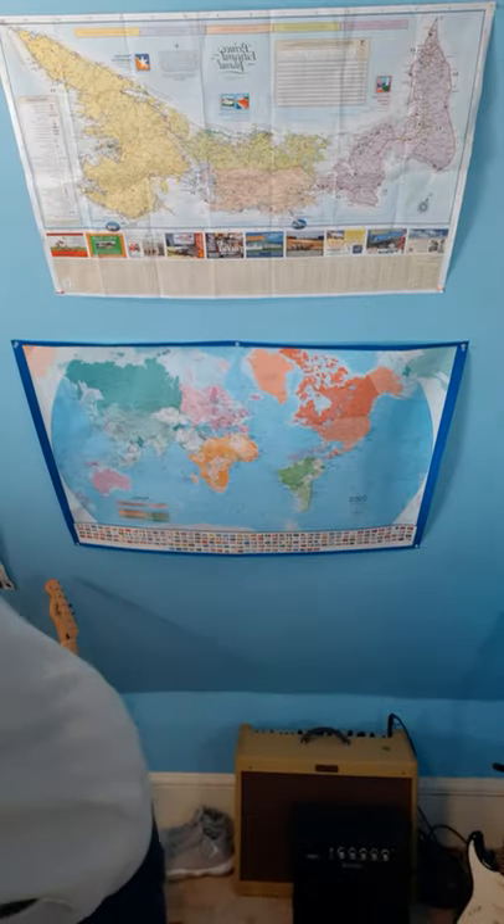I had no idea what it was when I first heard of it, so I went straight to Wikipedia, as many of you might have done. I'll get started by drawing it here for you — got a sharpie and a little piece of paper.